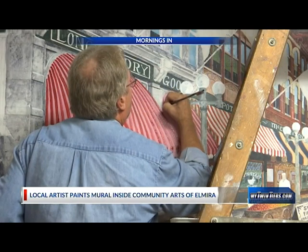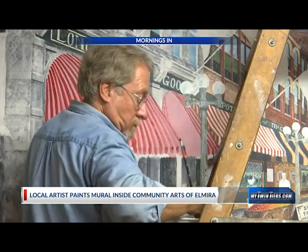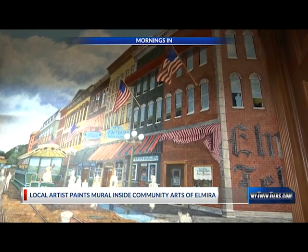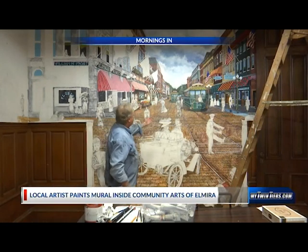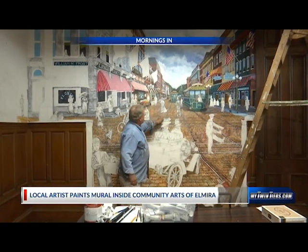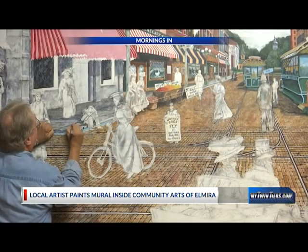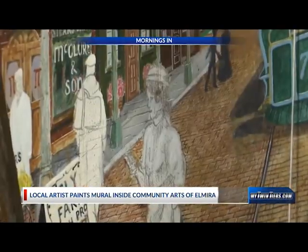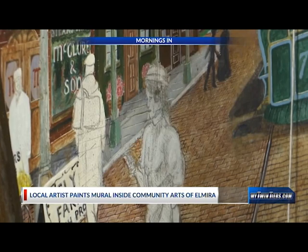Right now I'm working on the architectural components, based on the architecture — some of it still standing in Elmira — which would be the right side of the mural, and the left side I've had to go with pretty much what photography I've been able to glean. The perspective is done very simply with a single string, and every line that goes back into space has to be qualified by that string. That's a Renaissance technique.